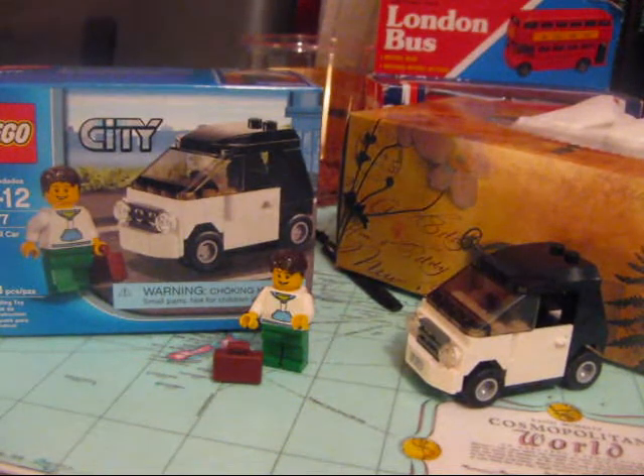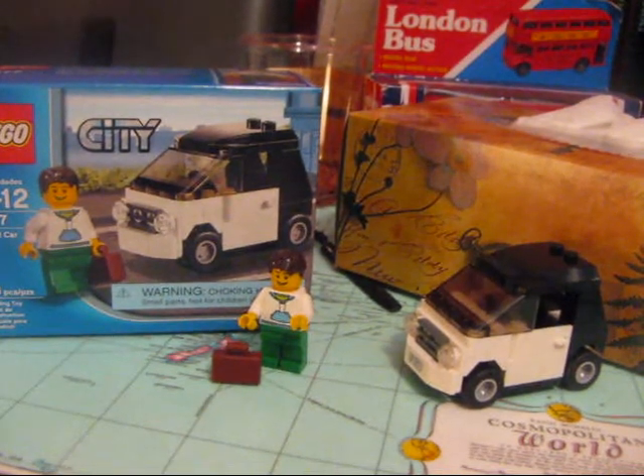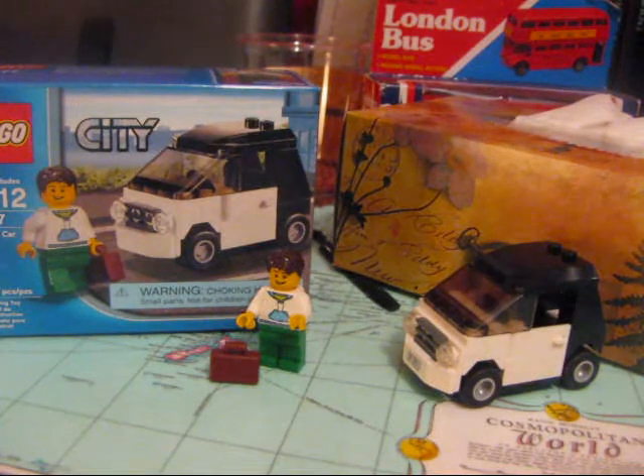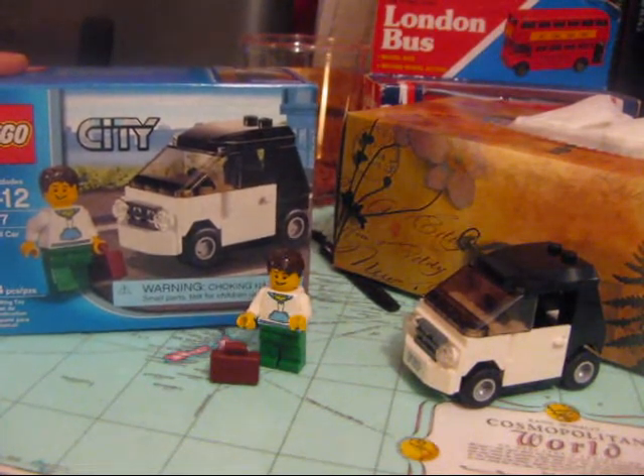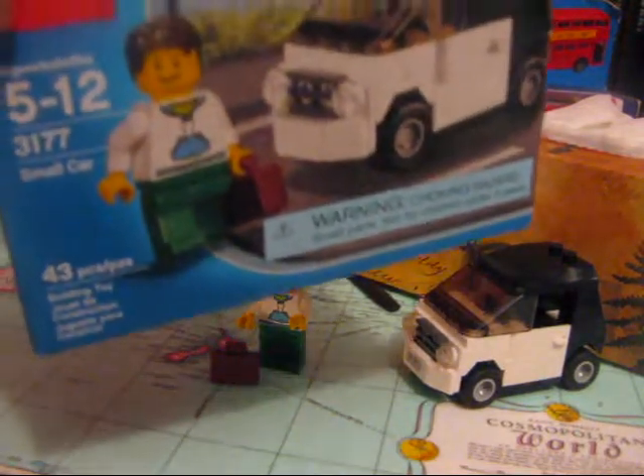Hey guys, it's 5950Rules doing my first LEGO set review on LEGO set 3177, LEGO City small car.